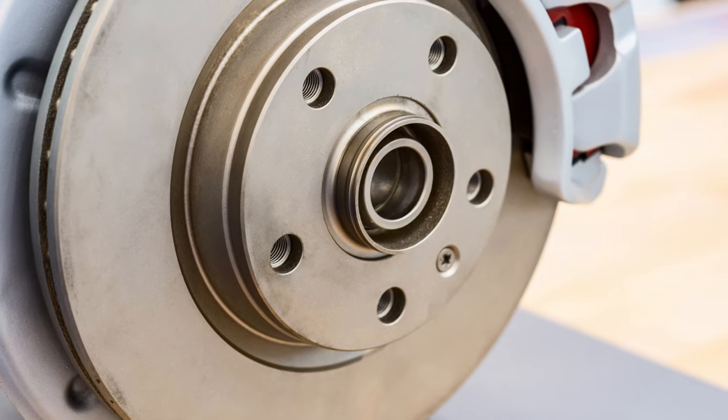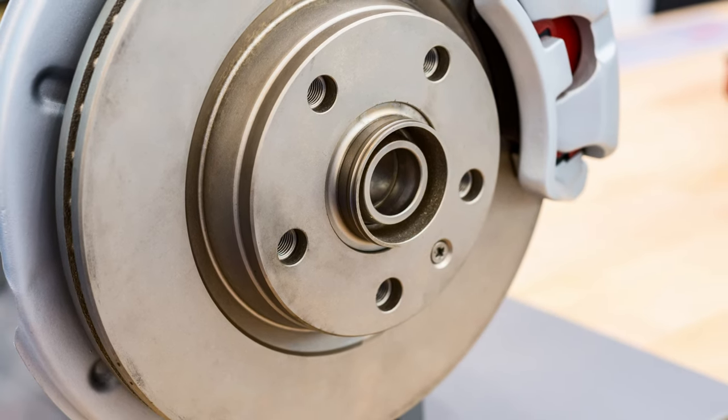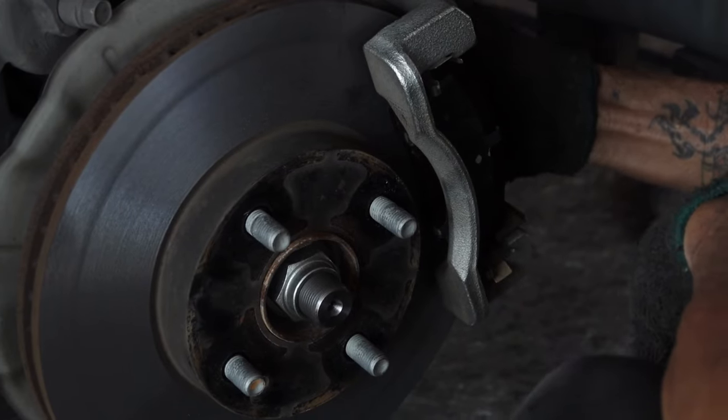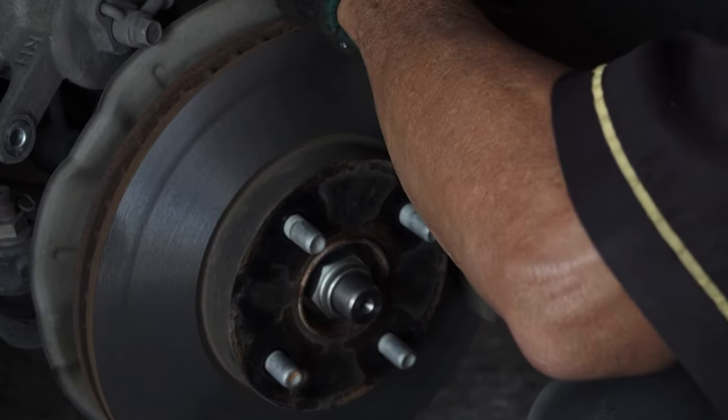Whether you're hauling heavy loads or cruising the highway, their brake pads ensure confidence in every journey. Upgrade your Silverado's braking system with Detroit Axle and experience the true meaning of quality engineering.